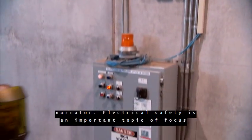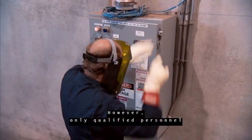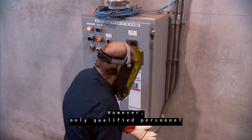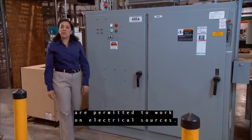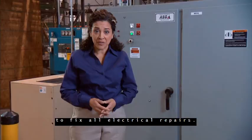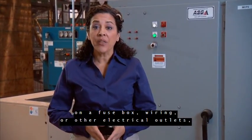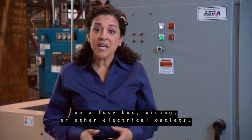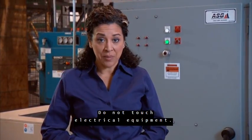Electrical safety is an important topic of focus for all employees. However, only qualified personnel are permitted to work on electrical sources. FedEx SmartPost hires qualified maintenance personnel to fix all electrical repairs. If there's work that needs to be done on a fuse box, wiring, or other electrical outlets, contact your manager or maintenance personnel. Do not touch electrical equipment.